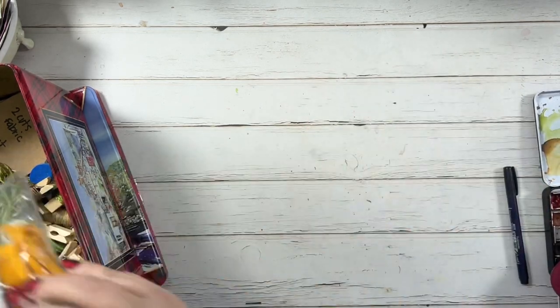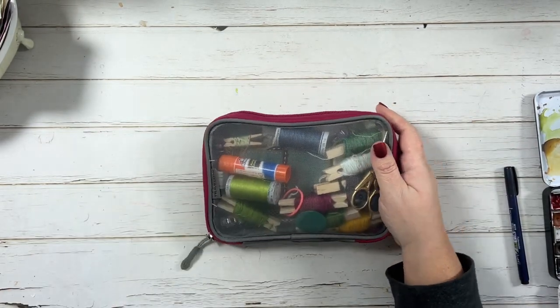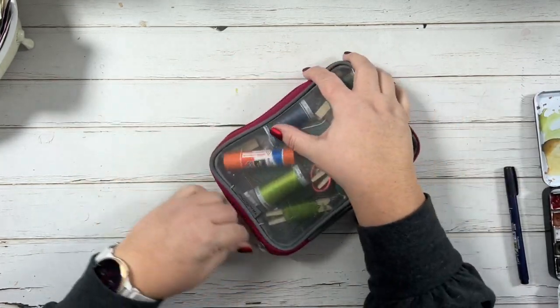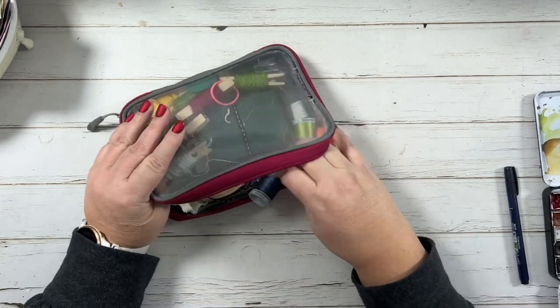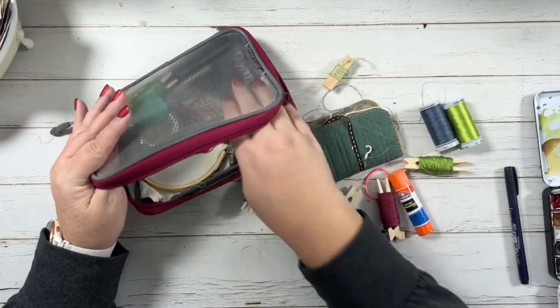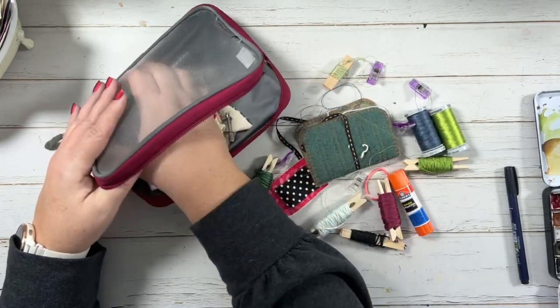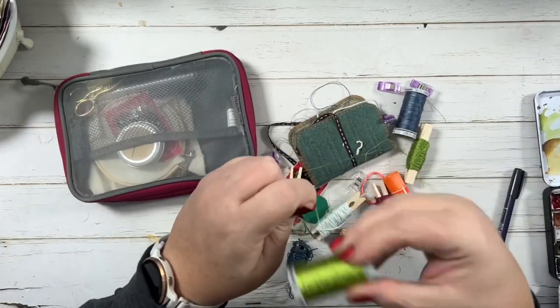I'm going to put this aside and show you what I currently have in my kit. I have many stitch kits, but this is my kit that if I'm just stitching and not doing anything else, I grab this one. It needs to be cleaned out, so while I was cleaning it I thought I'd show you what's in it so you can see all the things I keep in it, and as I'm cleaning we'll talk about each piece.